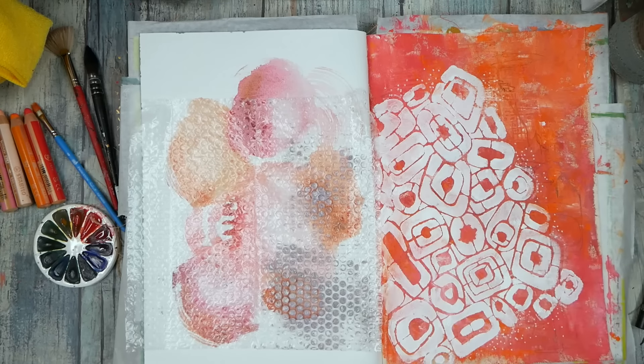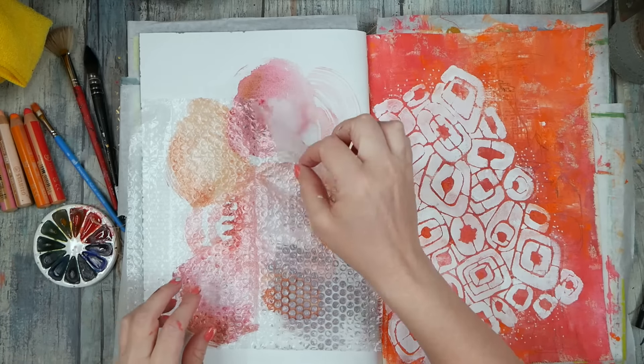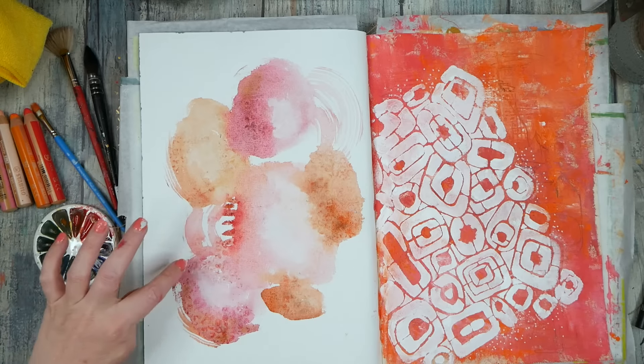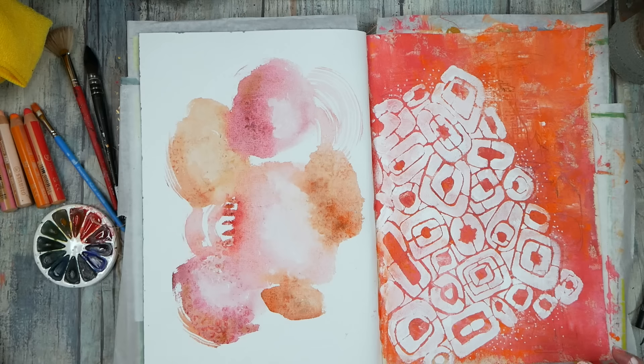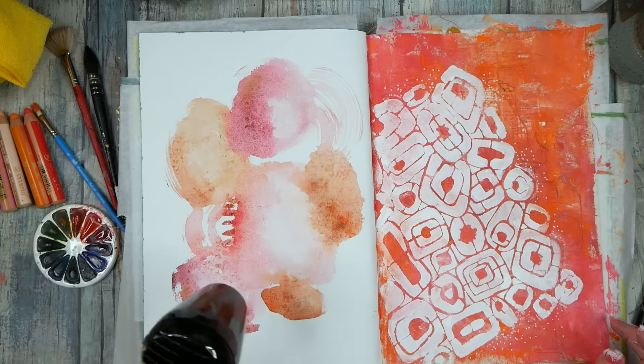I left this for a bit but didn't wait until it was completely dry, so let's just see what we got. I maybe should have left it to really, really dry instead of just teasing with the dryness, but we did still get some pattern in here — that's pretty cool. I'm going to dry this fully and then we can mark-make on top.